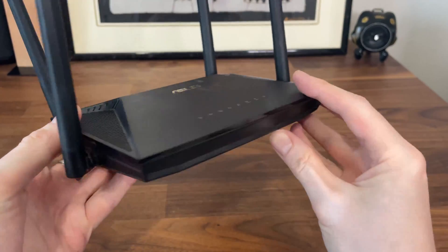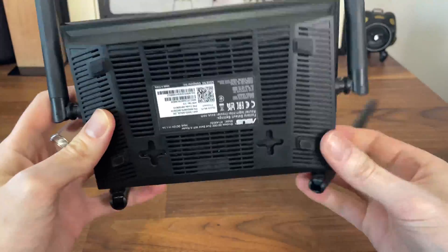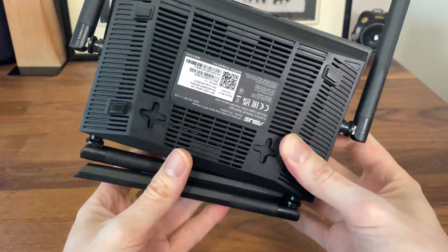The mark that you see at the top is a discoloration of the plastic case and I have no idea what caused it. It actually was not there when I bought the router.